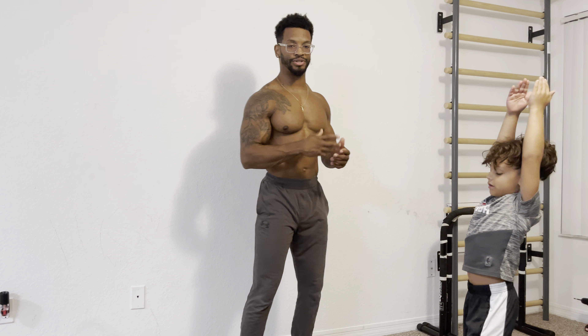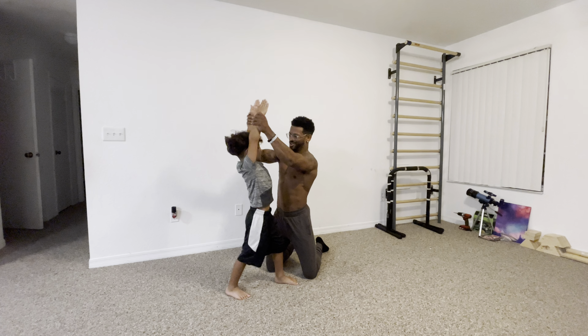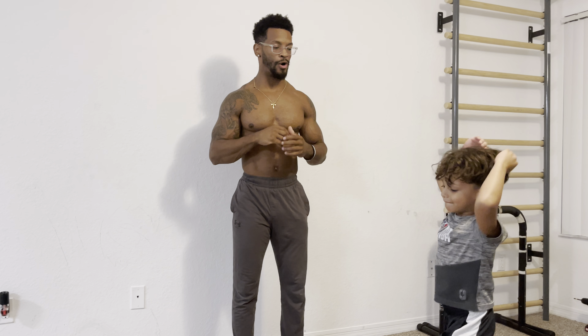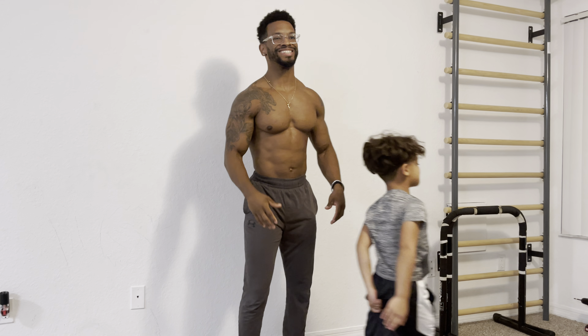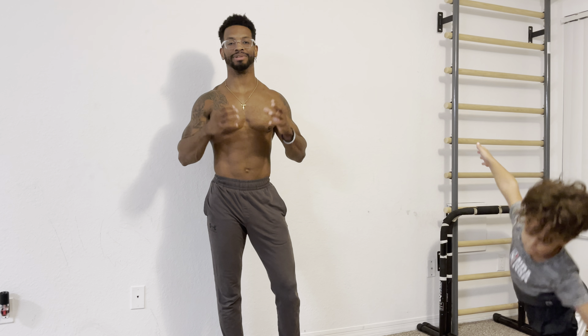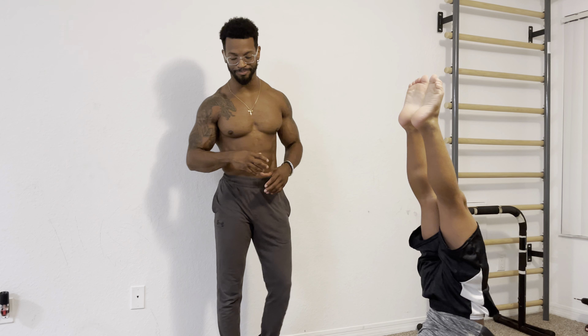Next, focus on your arms. In every cartwheel CJ does, he always starts with his arms strong and up by his ears, and they stay straight the entire time. If you bend your arms, you will fall — you actually need handstand push-up strength to successfully do a bent-arm cartwheel, so keep them straight.